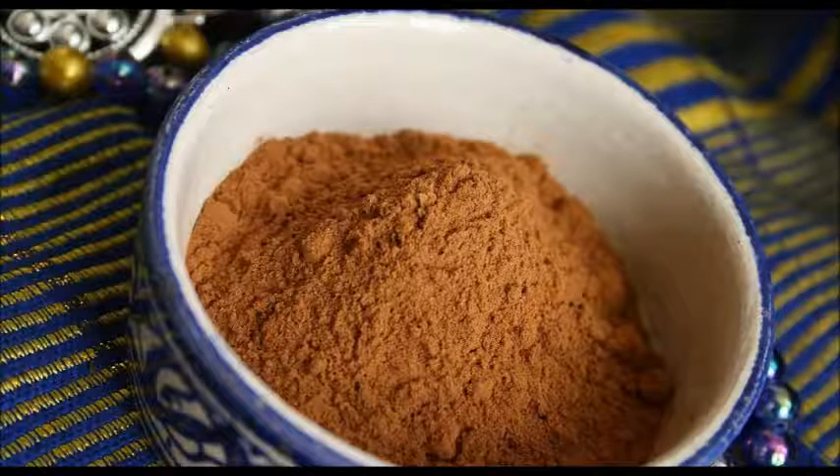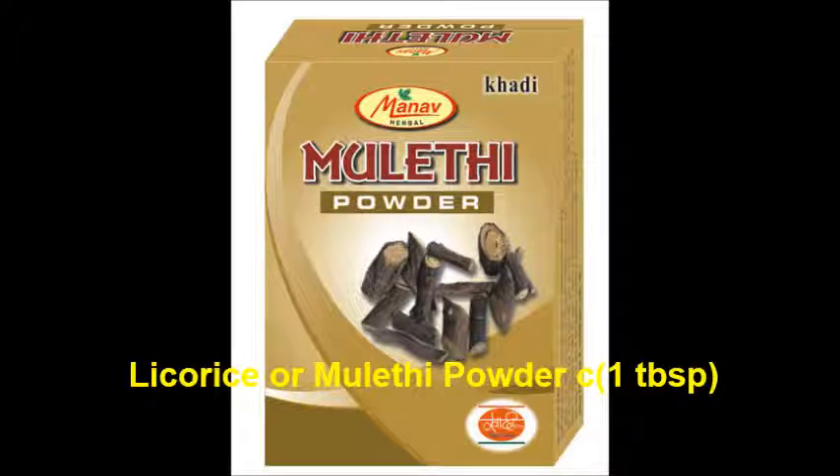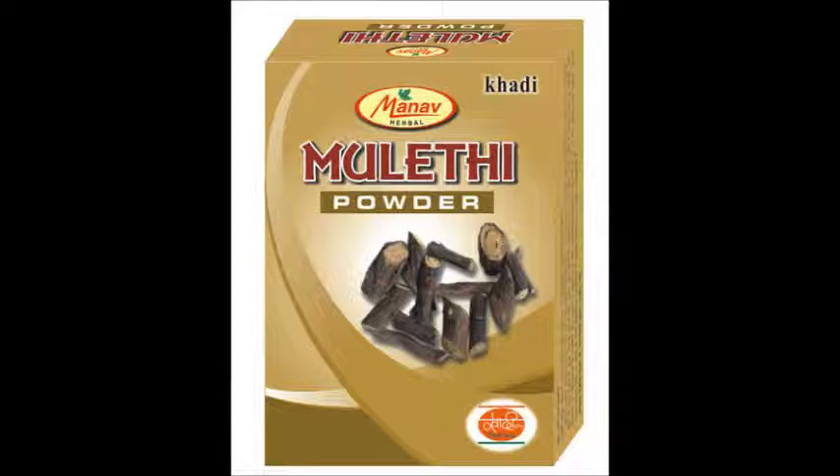Sandalwood powder — 1 tablespoon. Licorice or mulethi powder — 1 tablespoon. Licorice as a natural element has a mild smoothing and brightening action, used in serums, spot treatments, cleansers, and moisturizers. It helps in the fading of hyperpigmentation and sun damage for all skin tones in a safe manner.